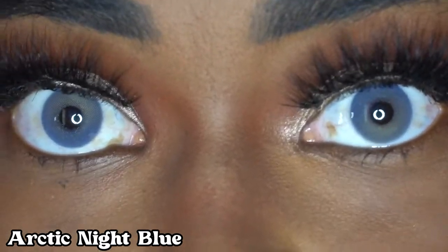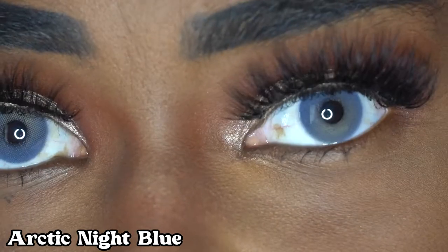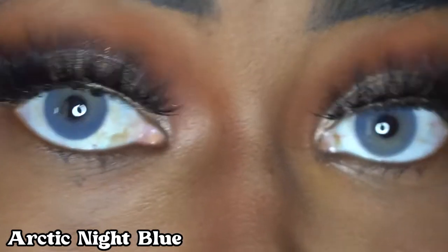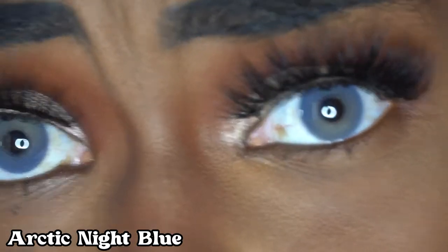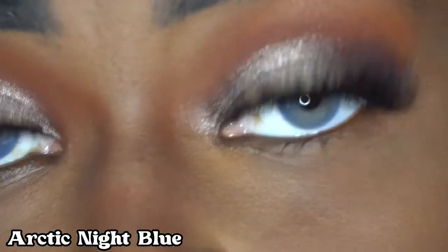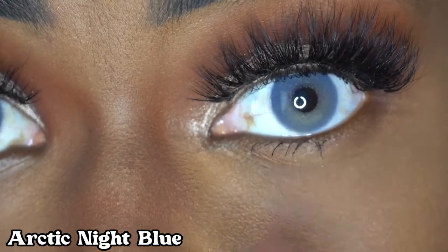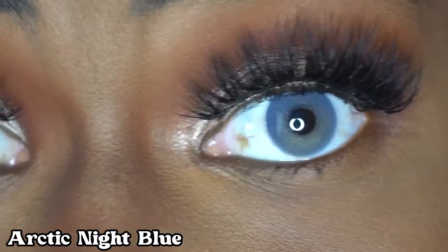This color is Arctic Night Blue, and it's kind of similar to the last one I showed you, but this one is actually more lighter and you can see it a lot more clearly. I really like this color — it's very natural, not too much. It also has a lightish green color at the bottom. Yeah, this is really pretty.